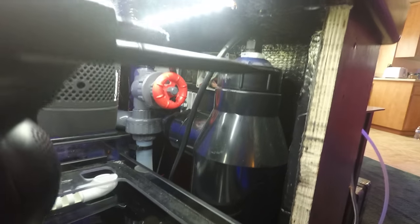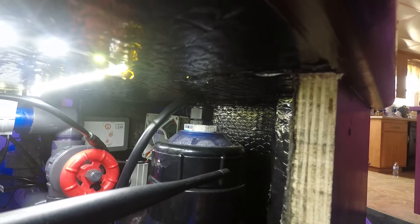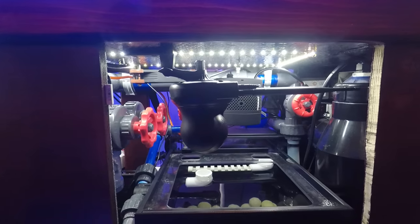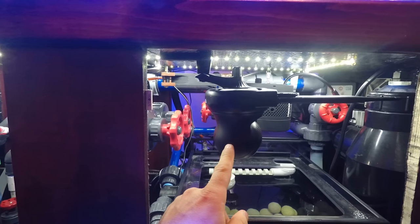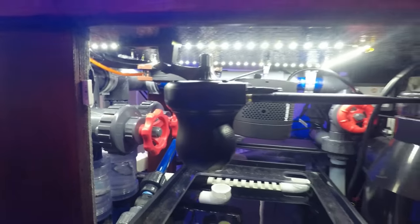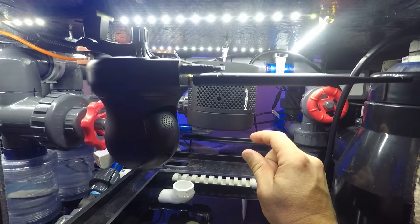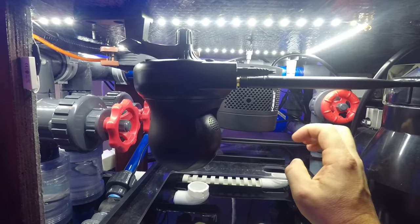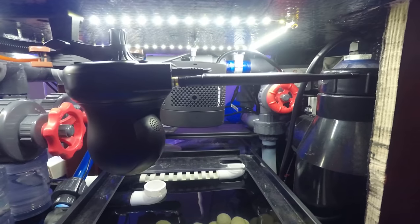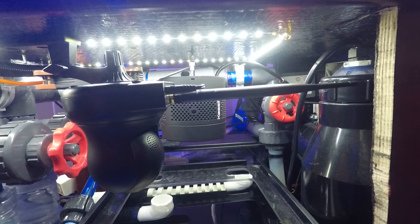Right there, kind of wedged in, is the UV sterilizer. Then I have a sump camera which is fully tilting so I can control it. I've got the Kessil light for the refugium — real powerful. I do have a little bit of a gurgle sound, which was always a major concern because I want it dead quiet, but that's like a dollar fix with a 90-degree fitting to throttle it.